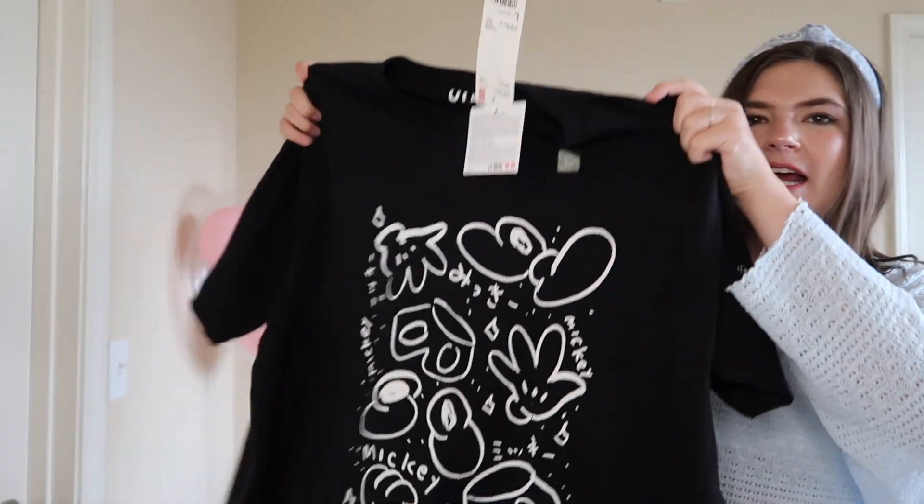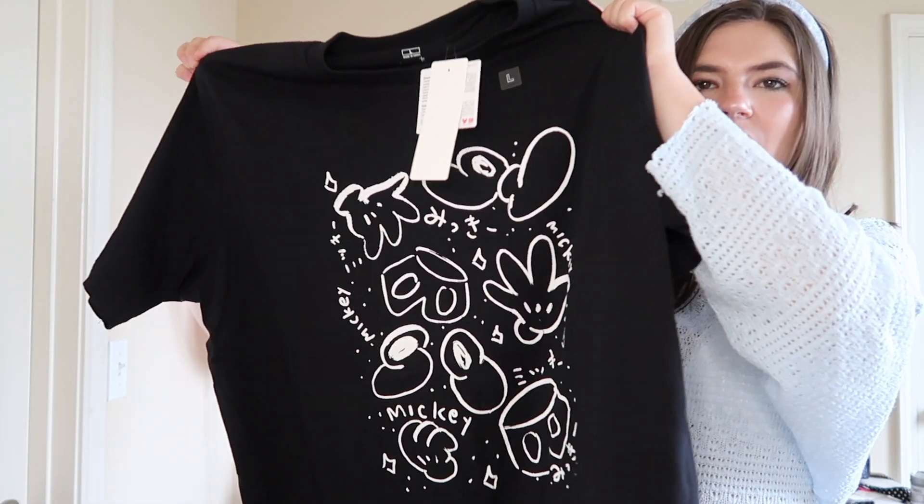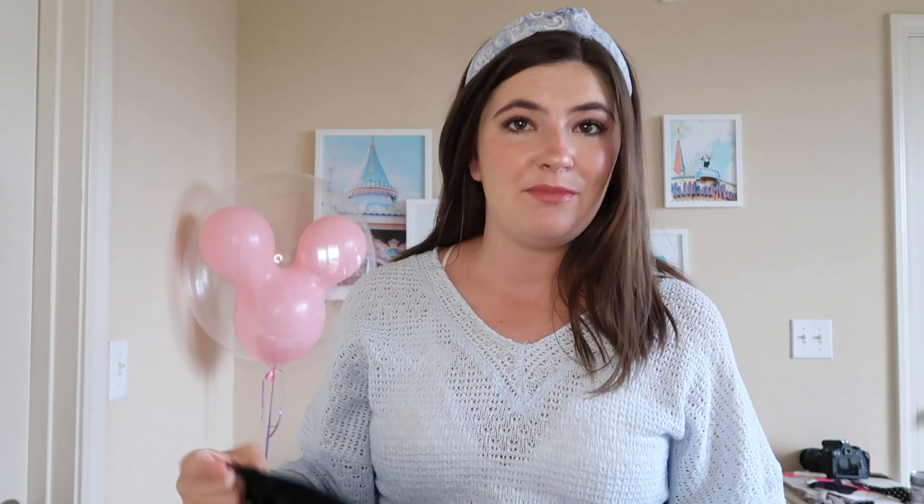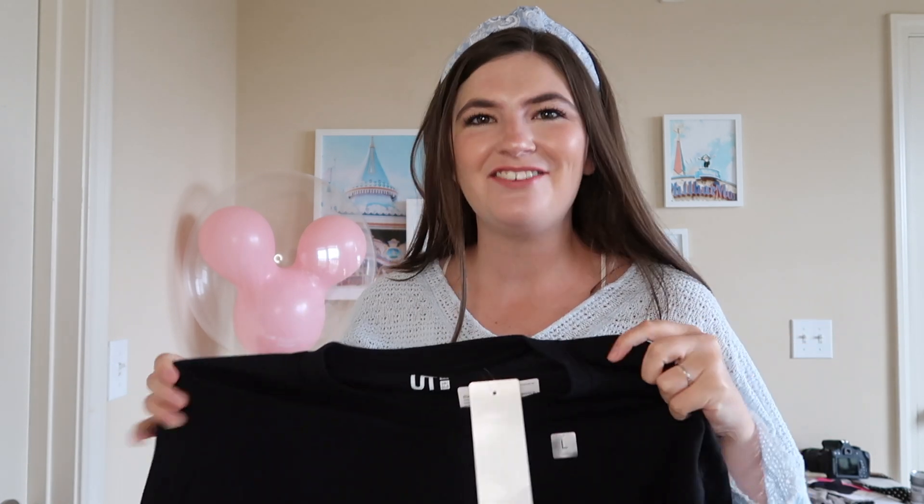The last piece I'm styling, also from Uniqlo, is this Mickey art piece. I really like it because it's got all the different Mickey accessories — his pants, his shoes, his gloves. It's so artsy looking and very trendy. That's the one thing you'll see about my Disney tees — I try to keep them trendy, and if they don't already look trendy I'm going to make them look trendy. I got this one in a large because I want it to fit very oversized. I was going to get a medium but they didn't have one in stock, and that was okay because it worked with my initial idea anyway.